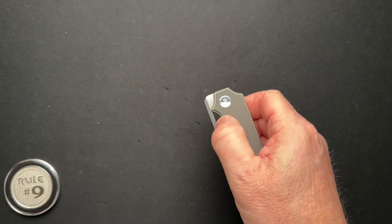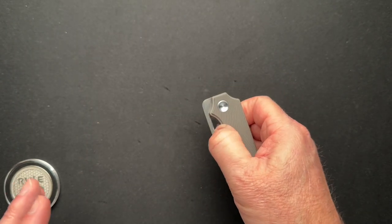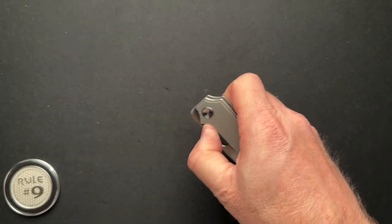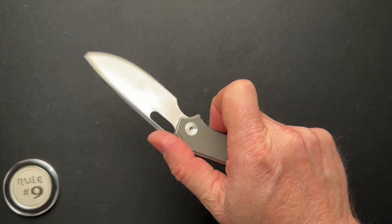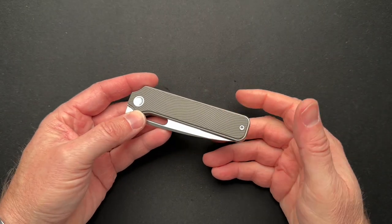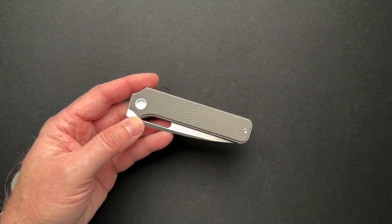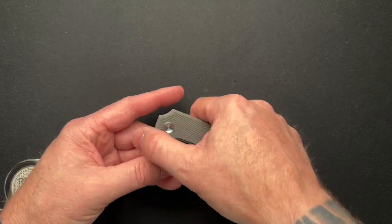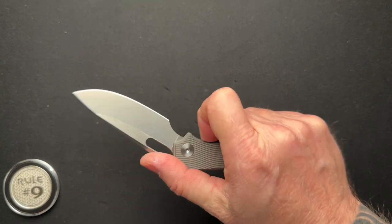You can thumb it open. It's a little more awkward — not terrible, but you've got to rotate your thumb a little bit to get it in there properly. I don't love thumb holes in general. I am more of a thumb stud guy. If it were up to me, I'd really have a thumb stud and a flipper tab, because I'm certainly not a front flipper or spidey flicker guy.